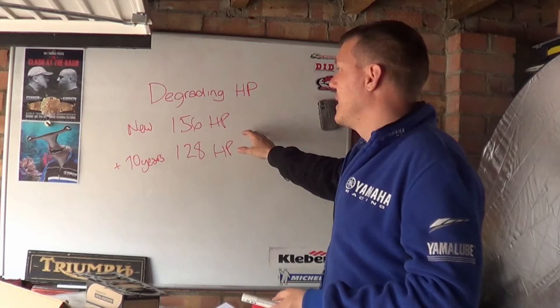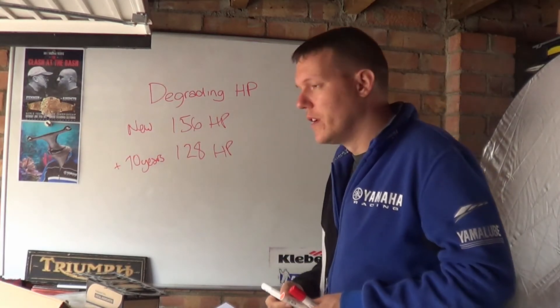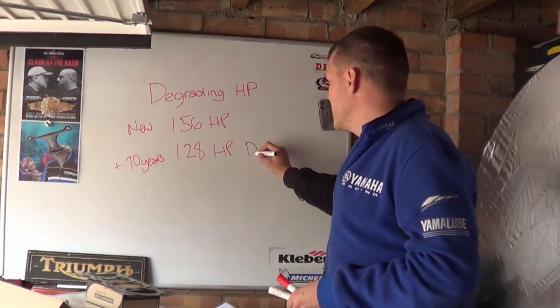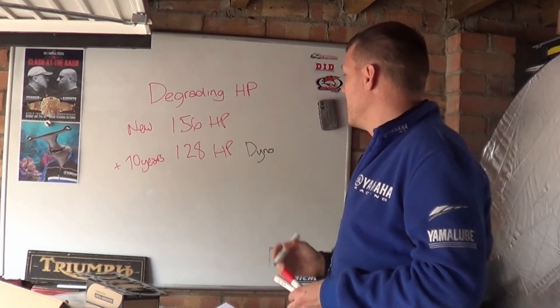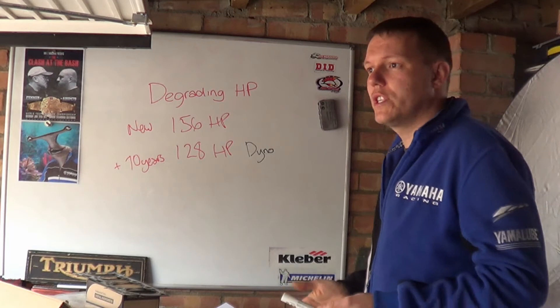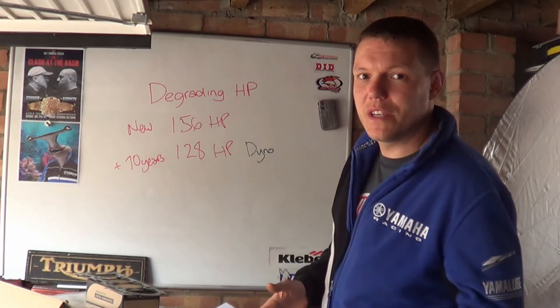The answer is no — this is a misrepresentation of what's actually going on. You might say, 'Well no, they just did the dyno and got these numbers, and the manufacturer's numbers were on the spec sheet — they weren't lying.' It's all about how you measure horsepower.